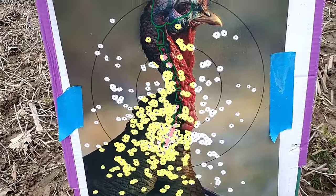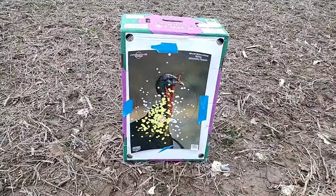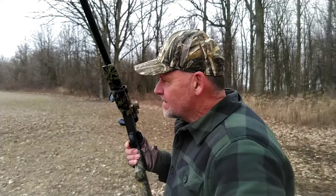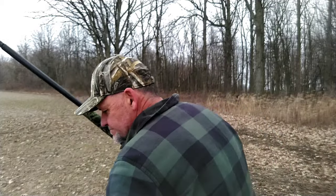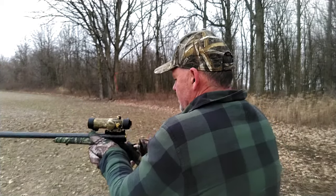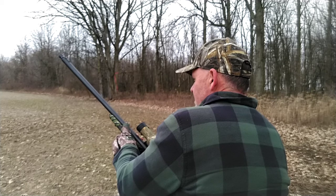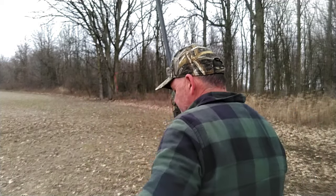Alright, we're gonna take her out to 30 yards. Winchester Long Beard XR 6-shot 3-inch, 30 yards, 12 gauge. Let's see what 30 yards does.